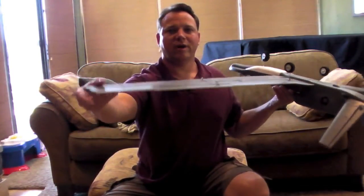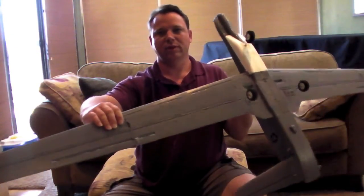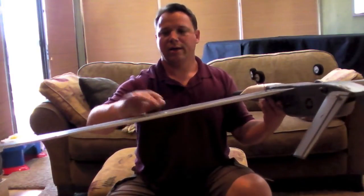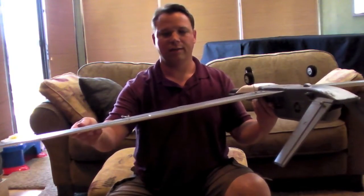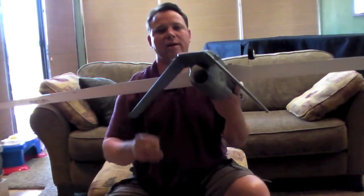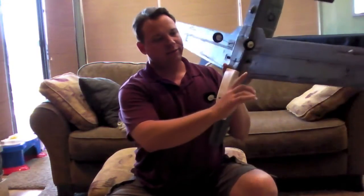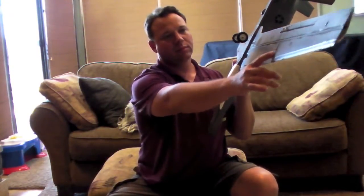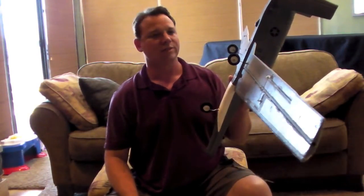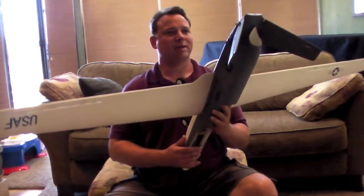Had to cut off the carbon fiber — it was too long. Had to enlarge the channel for the servo cavity to fit the servos in there. Had to cut and hinge the aileron servos, ailerons, and elevator, and cut channels for those as well. The servo wire channels were not deep enough so I had to enlarge those too. There was an extensive amount of work done on this airplane.